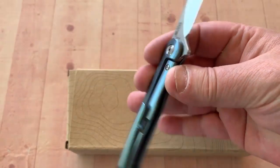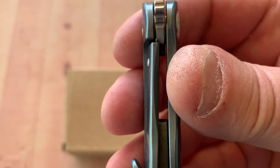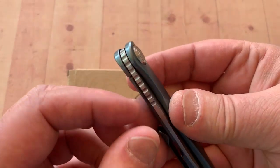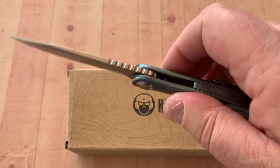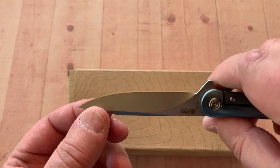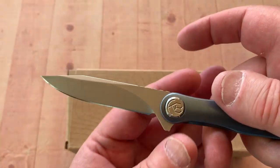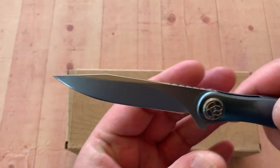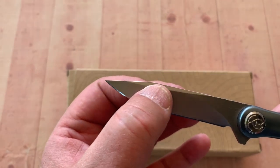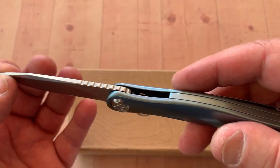Nice, very slender. Here's your lockup on this — 25 to 30 percent. Good positive lock on there. You've got jimping on the top of the blade up here. You've got a little choil here for sharpening. Blade design makes sense — piercing, slicing, not a problem there. And this little swedge here kind of comes down, reinforces that tip so it's not so fragile.